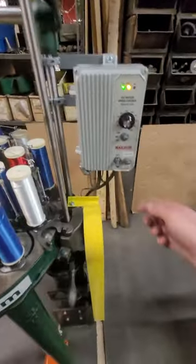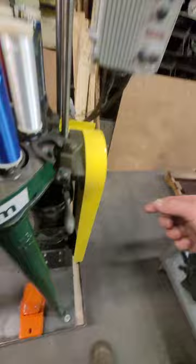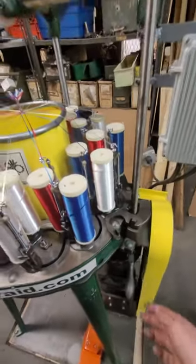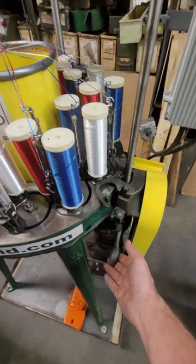To start the drive on the braider, simply turn the switch to start. That will start our motor in operation. To engage the braider, we're going to lift up on what's called the shipper handle and engage the clutch mechanism, and the braider will start functioning.